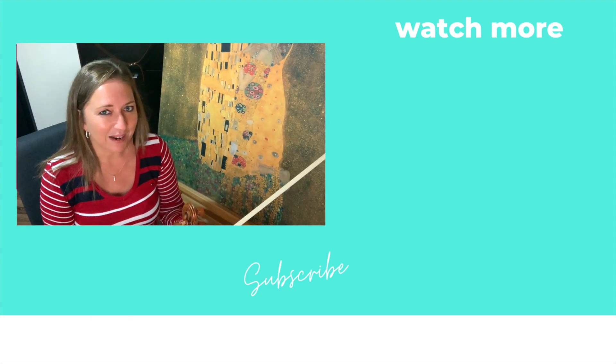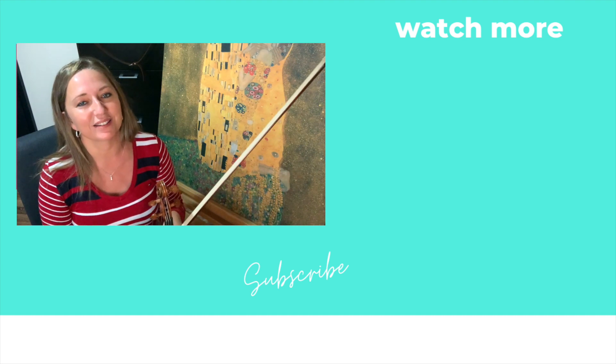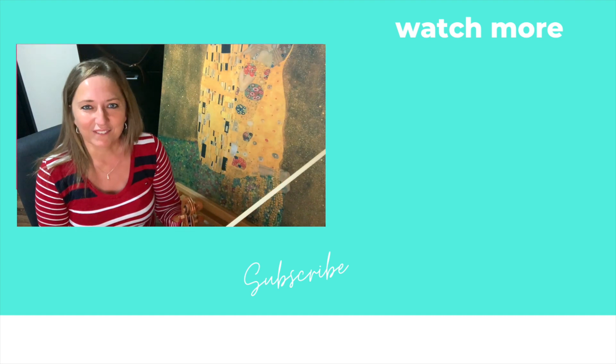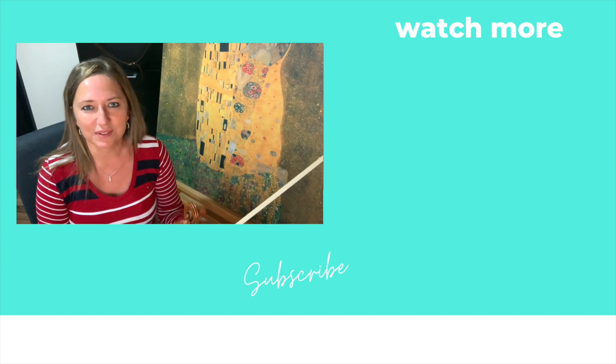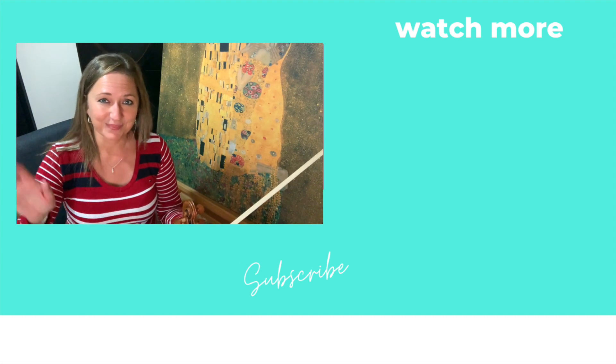I'd love to hear from you — which finger pattern do you find the most challenging? Let us all know in the comments below. Have fun improving your violin skills with finger patterns and I will see you over at the bookshop. Ciao!